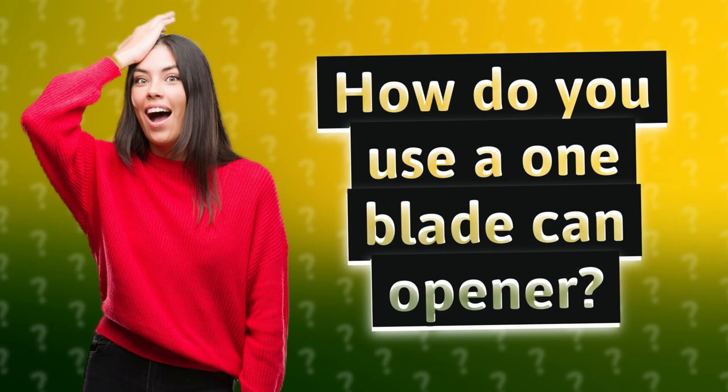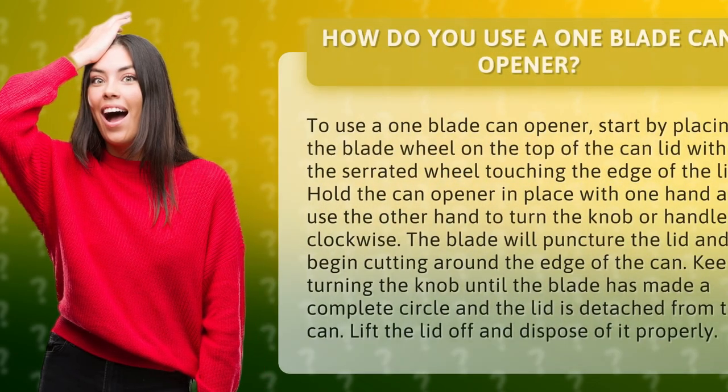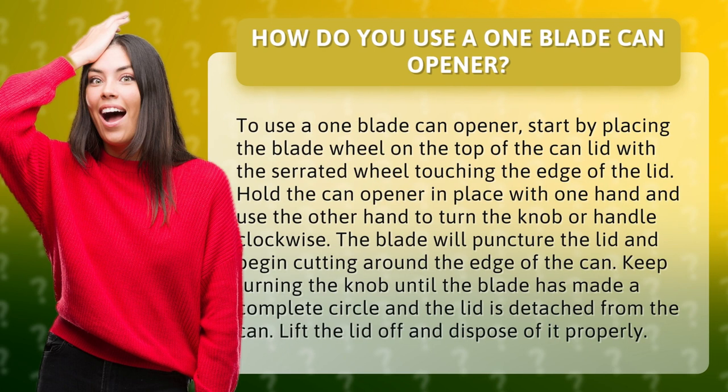How do you use a one-blade can opener? To use a one-blade can opener, start by placing the blade wheel on the top of the can lid with the serrated wheel touching the edge of the lid.